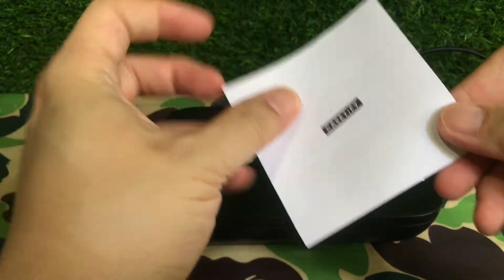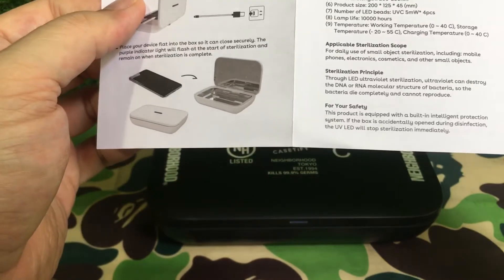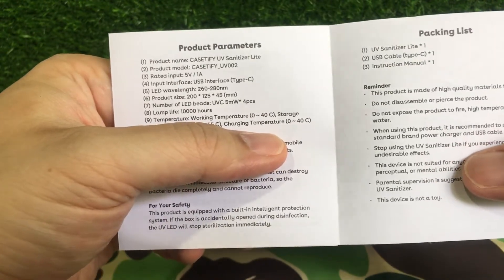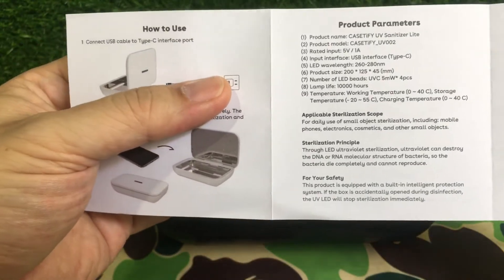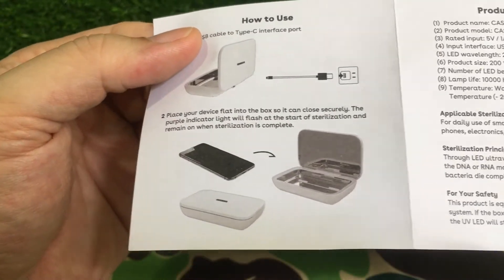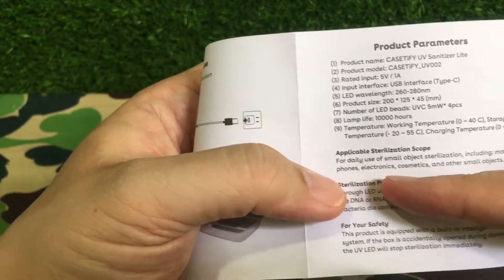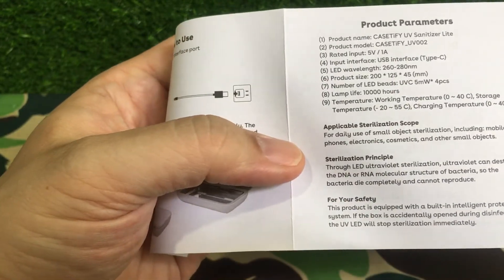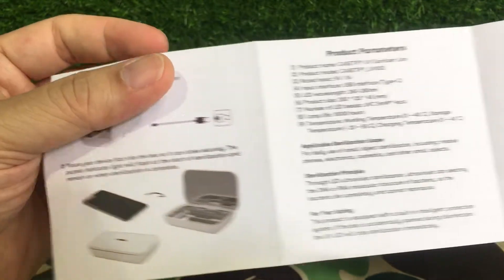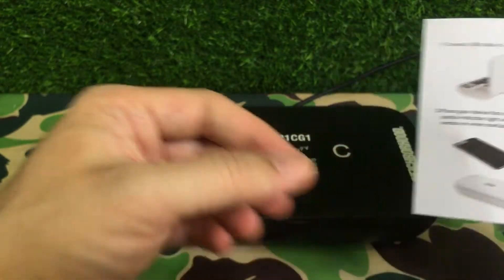A hundred US dollars — it's slightly above retail, I'm not too sure. It was an impulse buy. You can see it's made of high quality materials. It's a UV sanitizer light. Looking at the instructions — how long do you need to leave it in there? You can put mobile phones, electronics, cosmetics, and other small objects that need disinfecting. Interestingly, it doesn't really tell you how long you need to leave it in. Purple light flashes at the start of sterilizing and remains on when done.